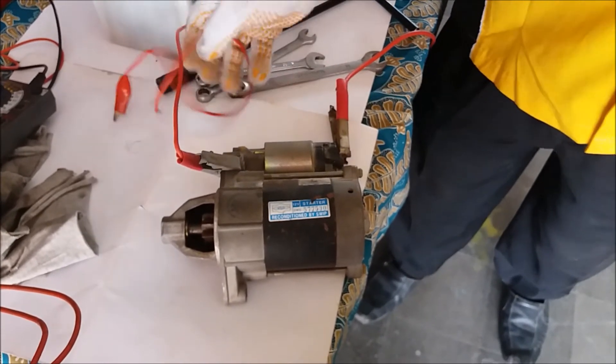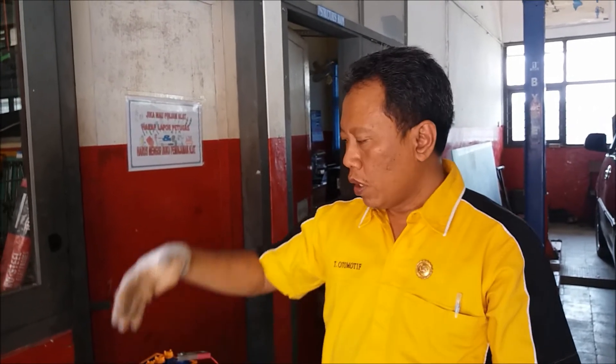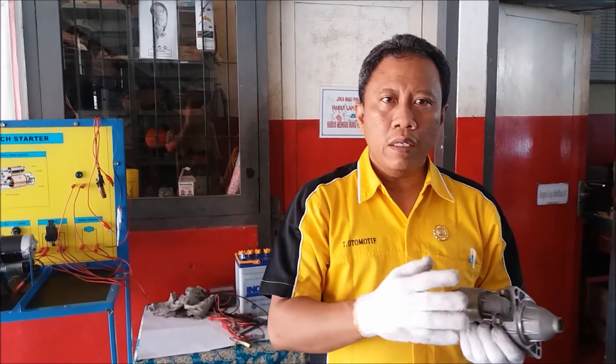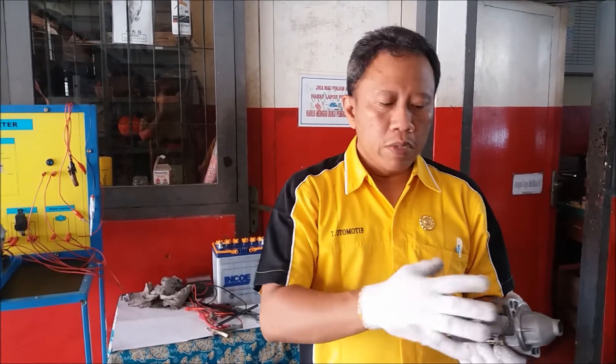So the minimum rotation to turn a gasoline engine is 40-60 RPM, so the engine can start. This relates to the function of the starter motor as the prime mover to start the engine - that is indeed its job.